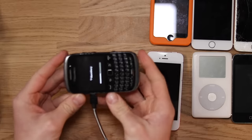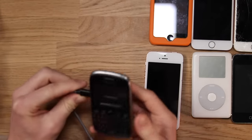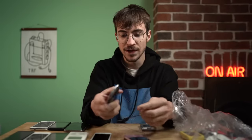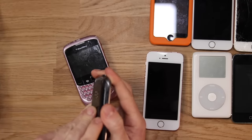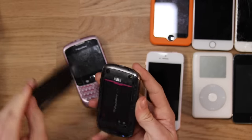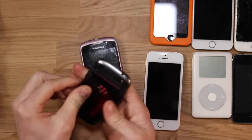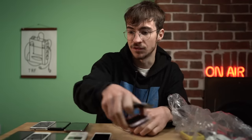One of the BlackBerrys is actually charging away happily — so this one does work. I doubt there's going to be anybody who's going to want to buy this, but it's a BlackBerry Curve. I haven't tested the other one, but let's try to swap the battery over to see if it works. The batteries aren't the same size, so we have got one working BlackBerry. The other one hasn't got a back on it.